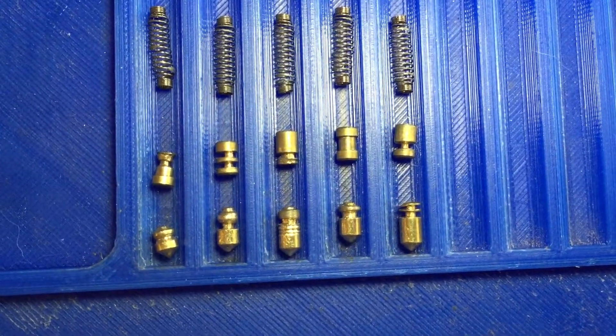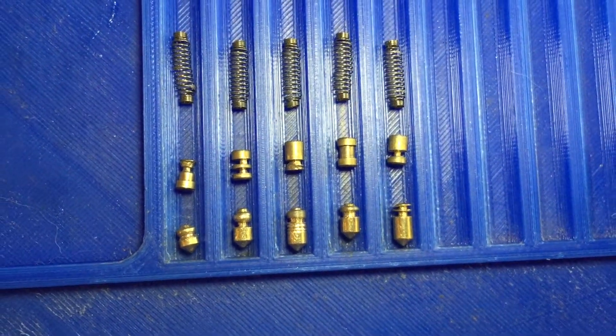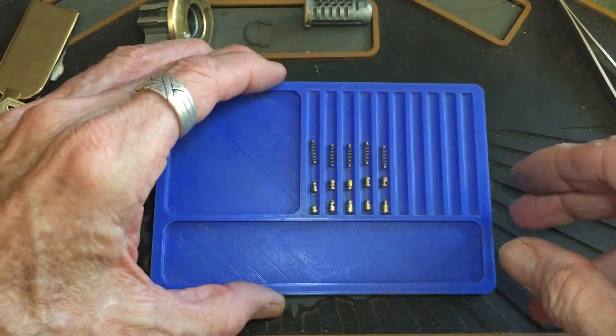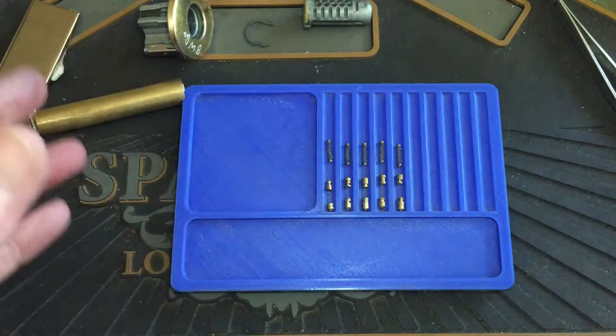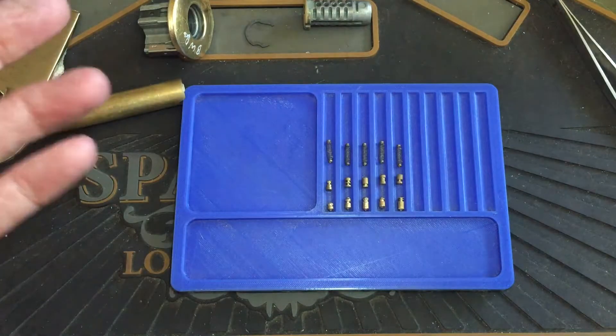Those are the pins, guys. I'm not going to go through them all, and it looks like those springs are the same. So that'll do it for me today. Thanks for watching, guys. Stay legal and have fun. Bye.